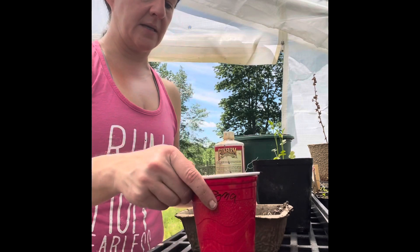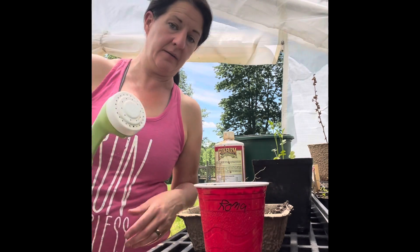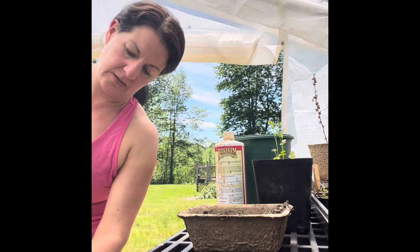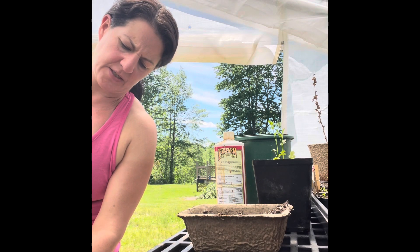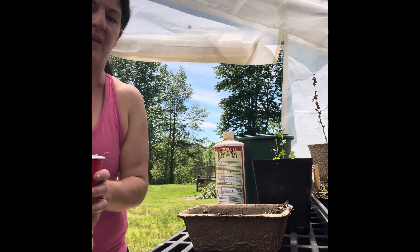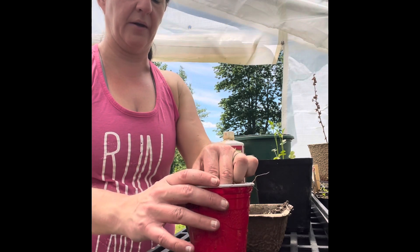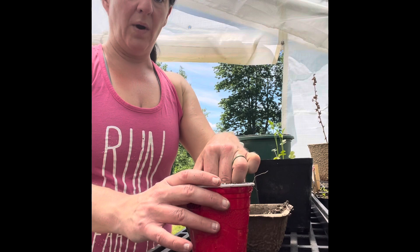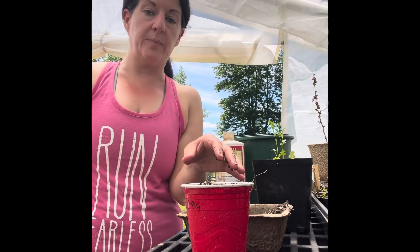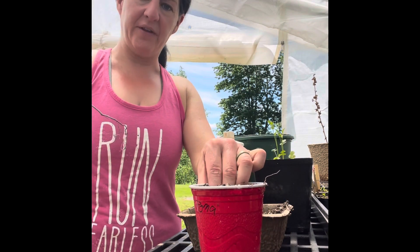I always keep a watering container in here like this. I keep water in it to get it to warm temperature, so when you're starting things or watering in the greenhouse you won't shock your plants. That's very important for people to know who are just starting out growing things. You don't want to use cold well water to water your plants because it will shock them — they just won't like it, it's not healthy for them.